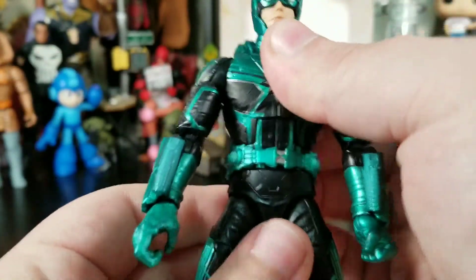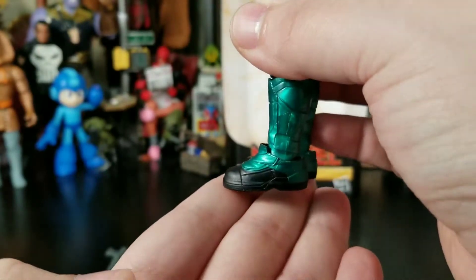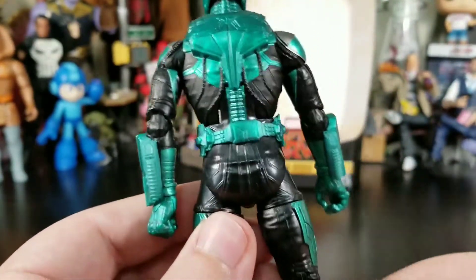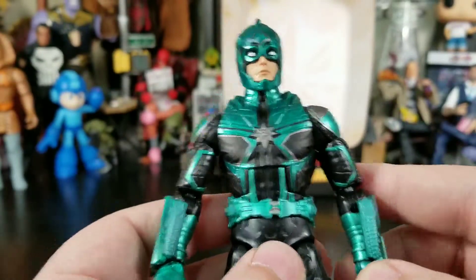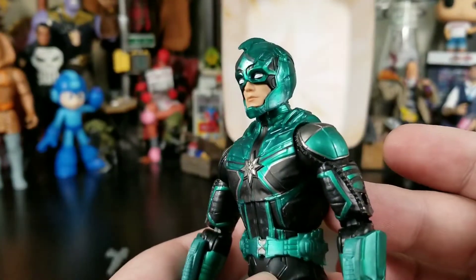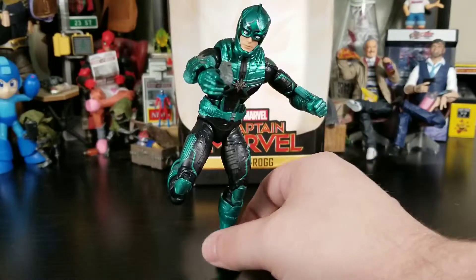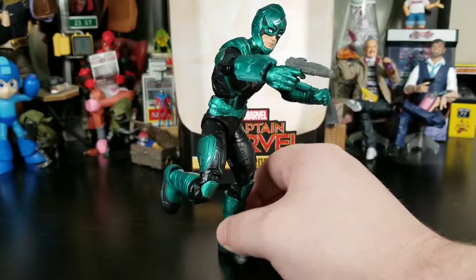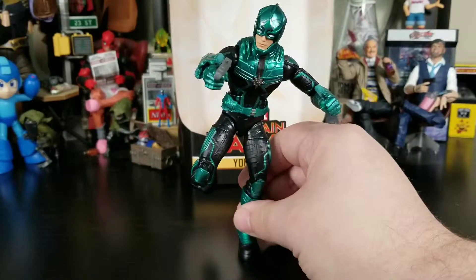Looking at the figure overall, his head does stand out, and I guess they maybe tried to balance it with some platform boots. He doesn't even have a holster for the gun. The back of the armor looks good — I'm a sucker for black and green, and that definitely drew me in. That mouthpiece, even though some things aren't looking right, looks so good. This figure can pose very nicely — I have him posed on one foot, running and pointing his gun.